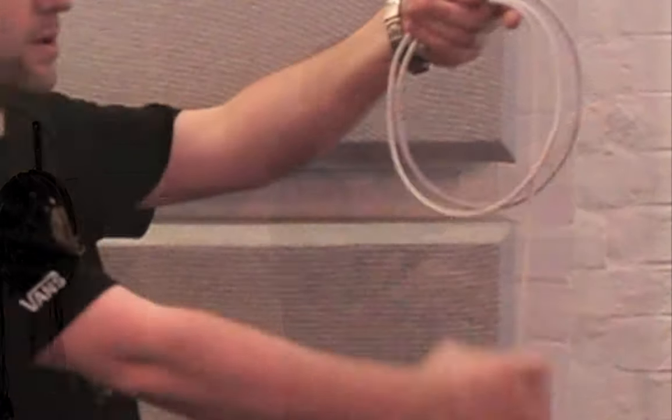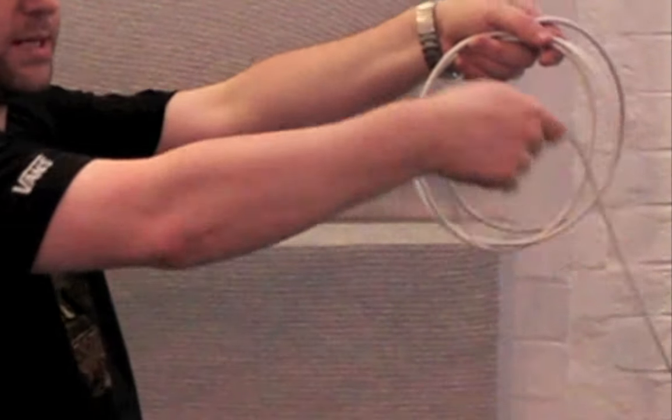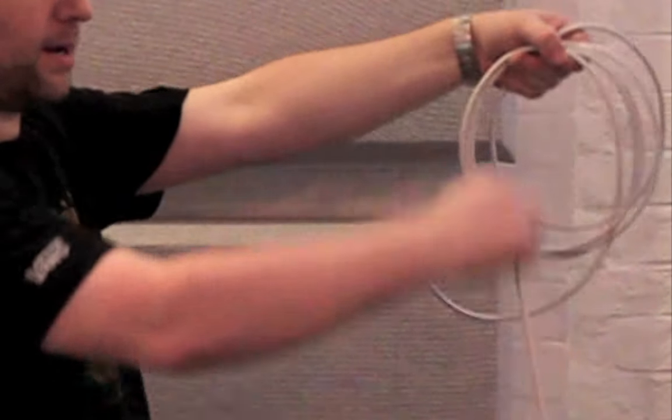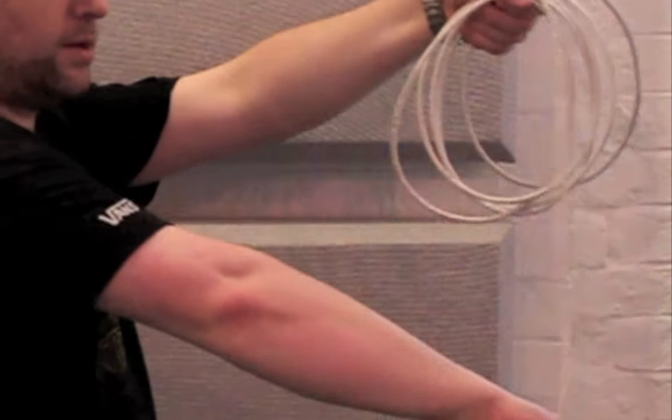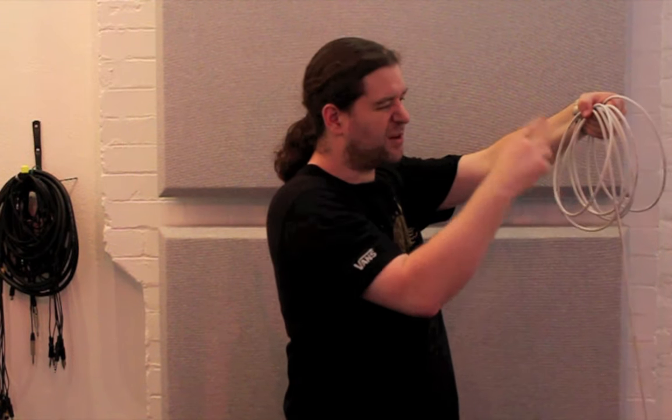letting it twist slowly as you do so. And we're going to alternate: one regular coil, one twisted coil, one regular coil, one twisted coil. Try and keep all the loops the same size — I recommend about the same size as your head.